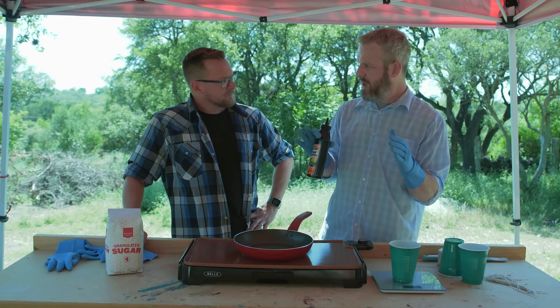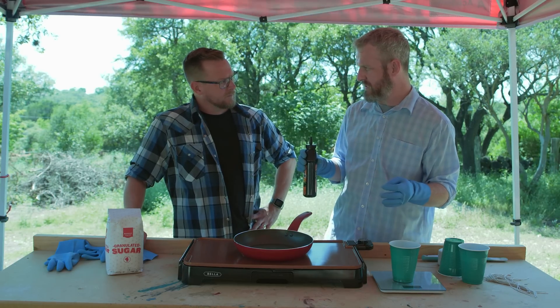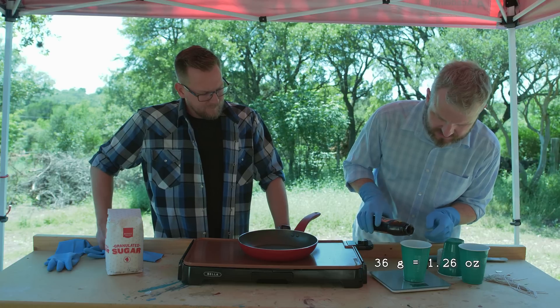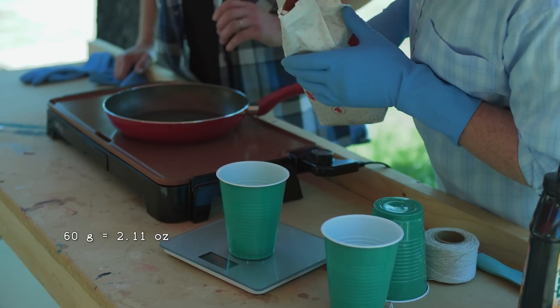The sugar slows down the burn, so these will be slow burn fuses. We're going to use 36 grams of potassium nitrate from Spectricide stump remover that you can get at most hardware stores. And then we'll combine it with sugar — 24 grams of sugar. All right, so just 60 grams total.